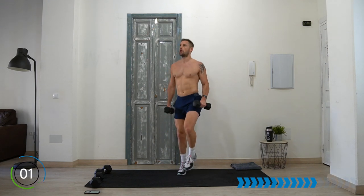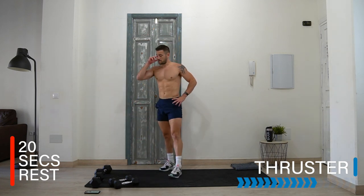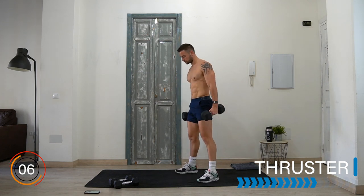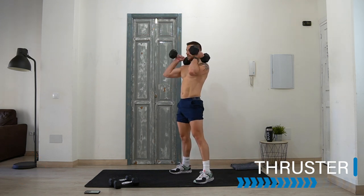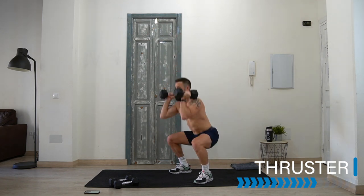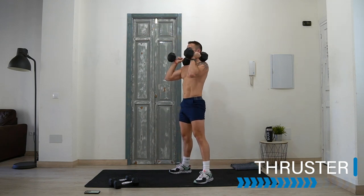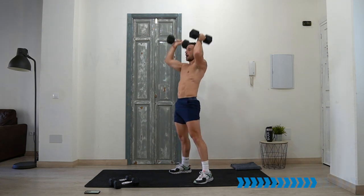Three, two, one — rest. Thruster — I've committed to the eights, got to carry on. Whatever you're doing, good safe work. Here we go — your best thrusters! Make sure you're using that momentum from the squat into the shoulders. These are not two separate exercises, but one exercise.